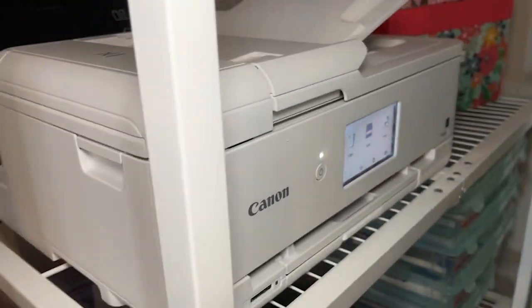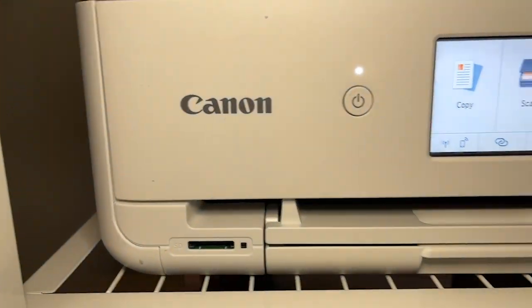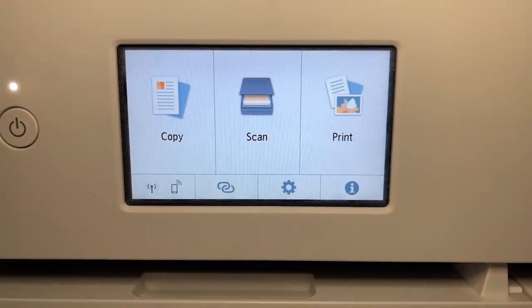Hi everyone! It's Heidi with WTI. And how exciting — a printer made for us crafters. It's the Canon PIXMA all-in-one crafting photo printer.